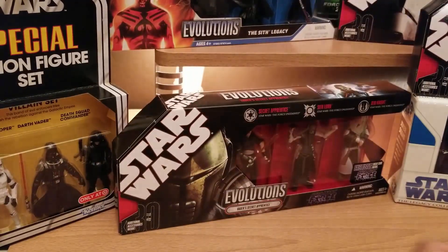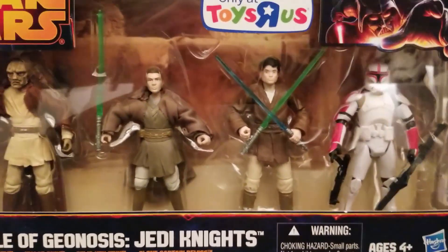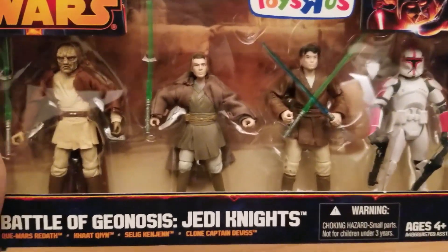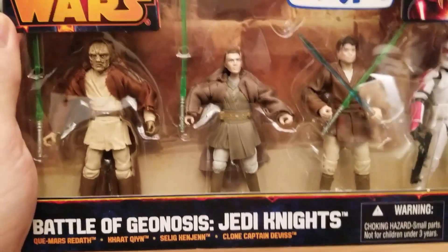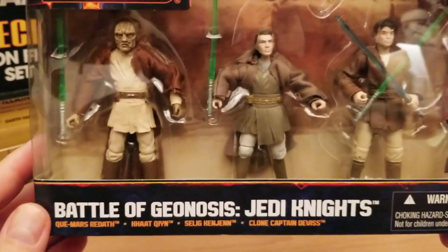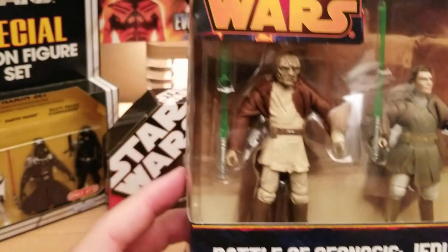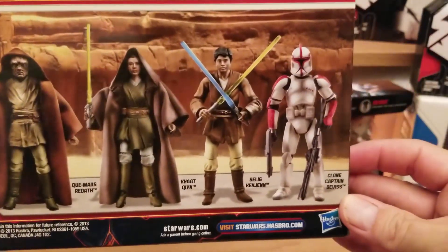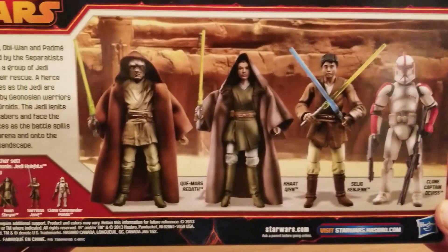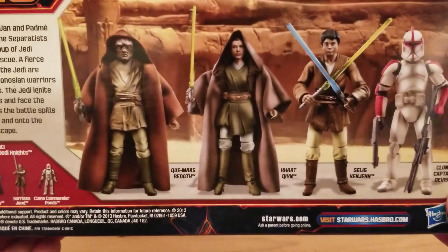Then there's the second version of that set. This one includes Clone Captain Devis, plus a guy dual-wielding blue and green lightsabers — that's Salig Menhen-Kenjin or something. Then there's Kot-Keen and Ki-Mars Redath. Whoever named these guys... Anyway, these were Jedi you couldn't get in single packs, as far as I'm aware. And the back again shows the dual-wielding captain and the Battle of Geonosis.